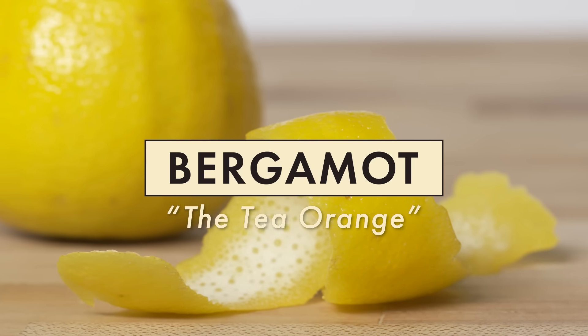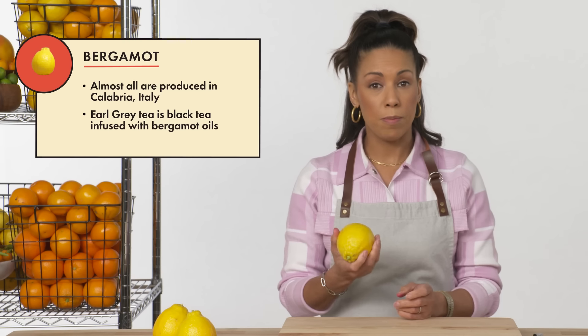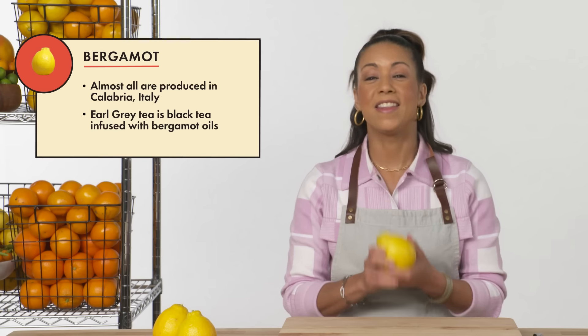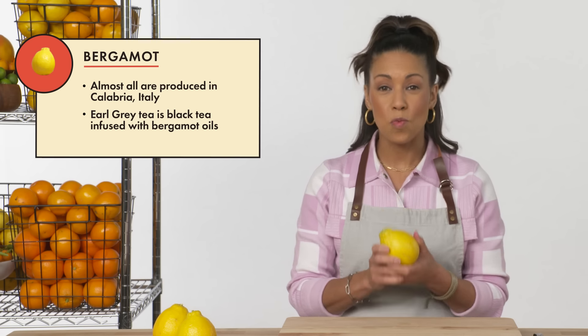Bergamot orange. The bergamot orange comes from Southern Italy, from the Calabria region. Super tart, super bitter — again, this is not a type of orange that you want to eat.